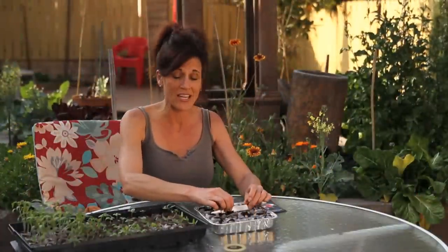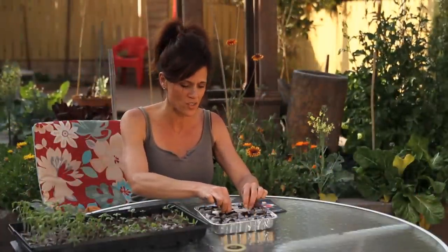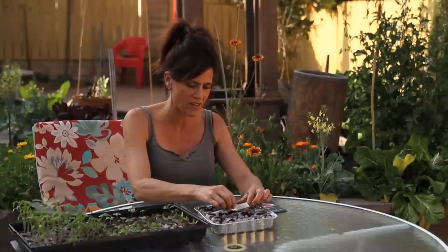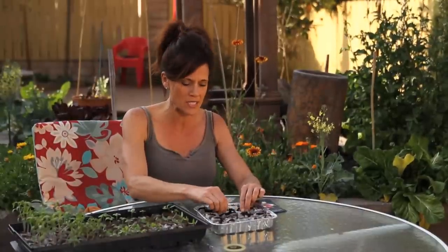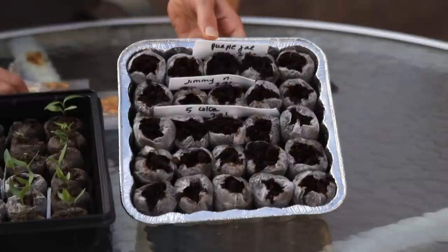I've got my peppers planted — I planted one row of each, so that's five peat pellets of each type of pepper. I always like to plant plenty because you never know when one might die off; it's good to have backups. That way if they all live and you don't need all of them, you can just give them to a friend.